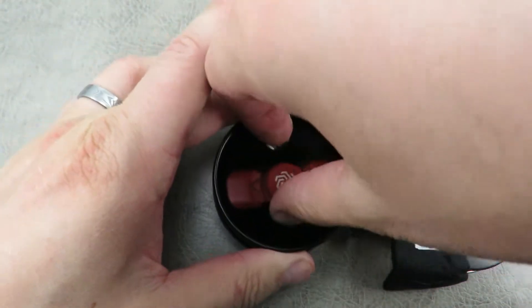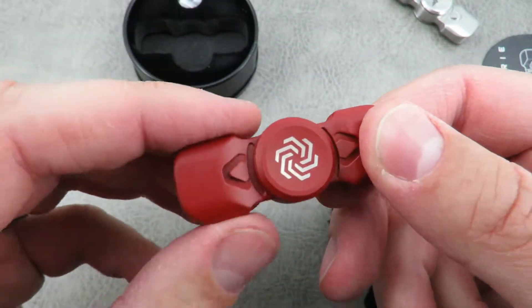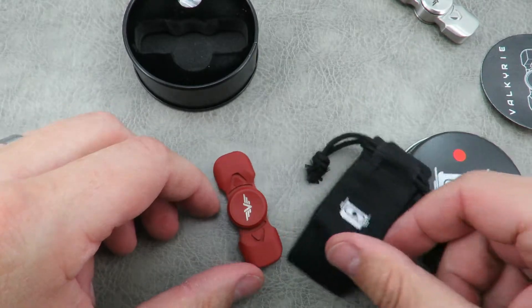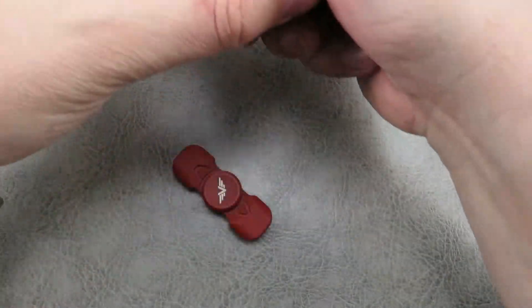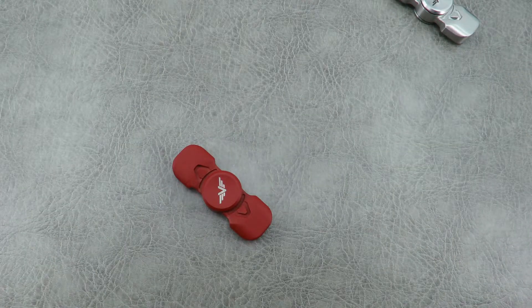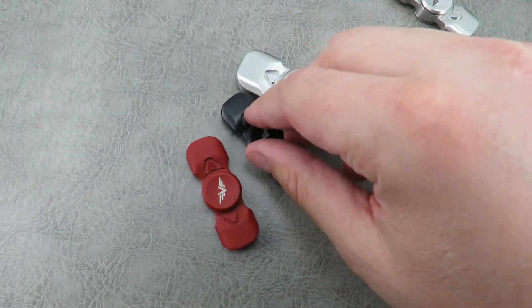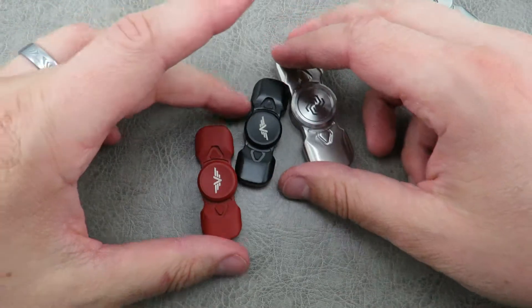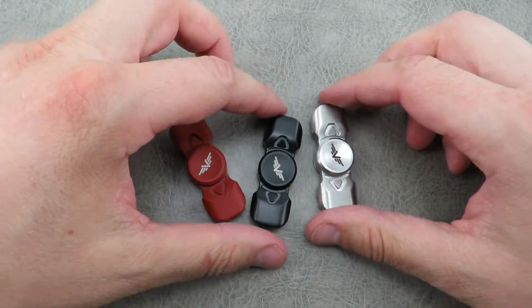They have some versions that are coated, and these are done in a Cerakote, which is a really high quality coating that's often used on knives and firearms — really durable stuff. So obviously this one is a red Cerakote, and the pouch makes sense so you can carry it around and not worry about it getting scratched up. Another one is a black Cerakote. They also have a blue one along with the stainless, and then some copper and brass ones as well. Here are the three versions that I have, and I've only carried the stainless ones so far.